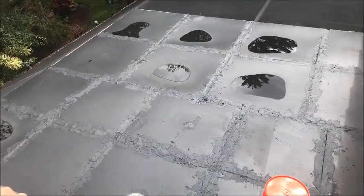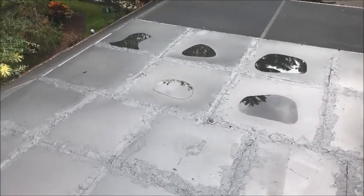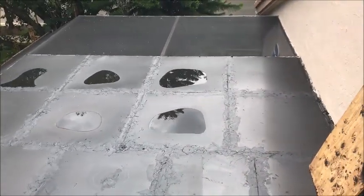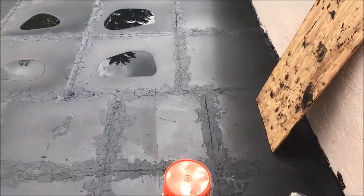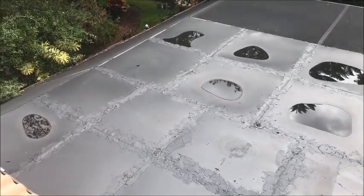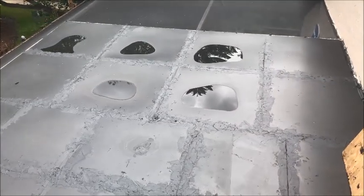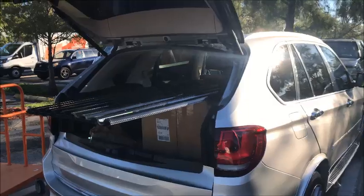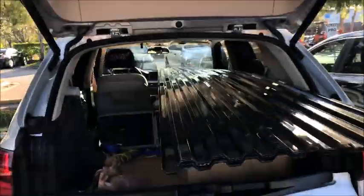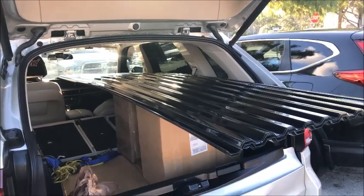We're back — it rained last night and you're going to see that we have a couple of puddles, but you'll notice the puddles are in the middle of the plexiglass. Plexiglass doesn't leak because it's glass, so I'm just going to sweep those puddles off and seal it again. Here's what we're going to be putting on the roof: it's corrugated plastic. It fits nicely inside the BMW X5 — 12 feet long by 27 inches wide. I got seven pieces.